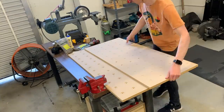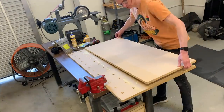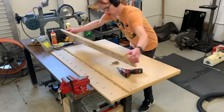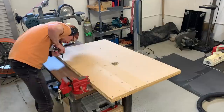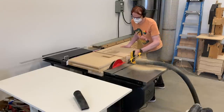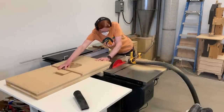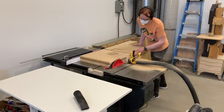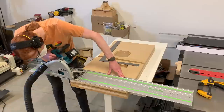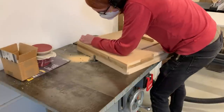Now that the four base layers are done, I can glue together the two larger top layers. I cut all of these MDF layers a little oversized, so here I'm doing the gross work of trimming them down to final size and also cleaning them up and making them nice and flush. For the ends of this big block, I couldn't run it through the table saw, so I had to use the track saw to cut as far as I could, and then a flush trim bit to finish that cut.